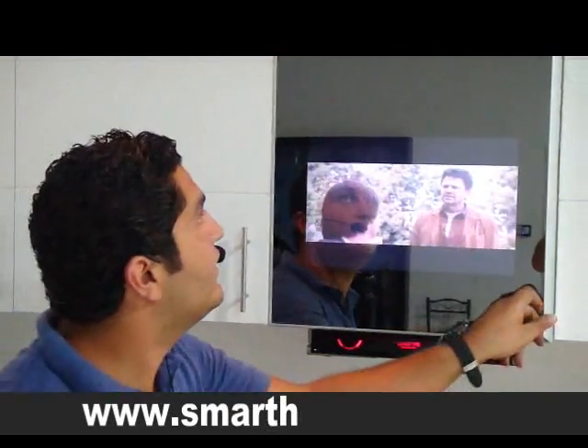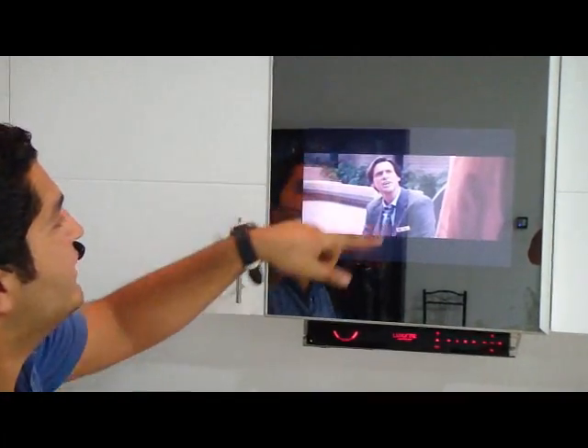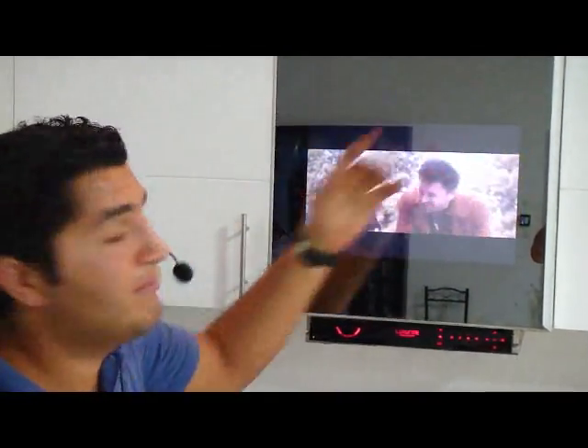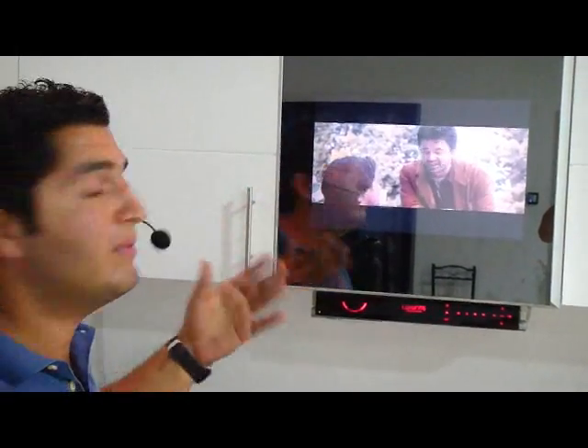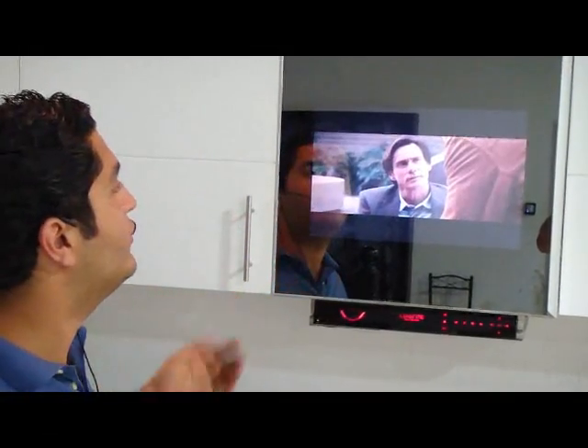We have here the same cabinets, but with a built-in screen inside. There is a media box inside the cabinet, and we can fix it. It has many sources: HDMI, PC, video, and audio.